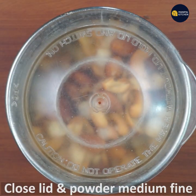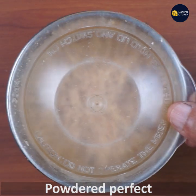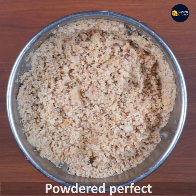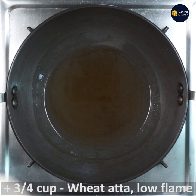Add to the blender bowl and mix to a medium-fine powder. That's perfect. Now I'll use the same thing.